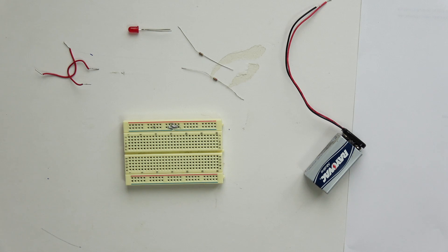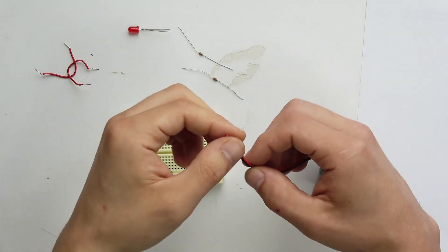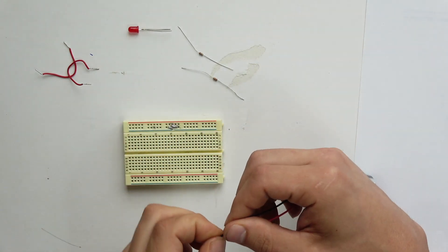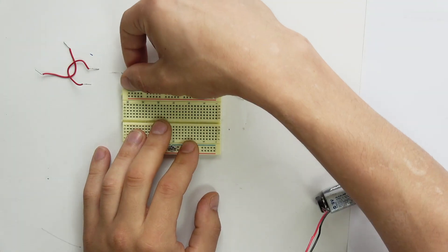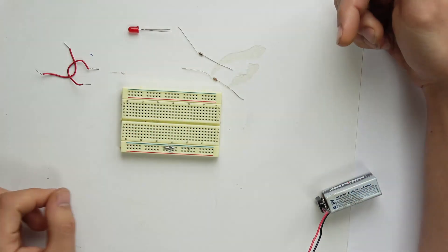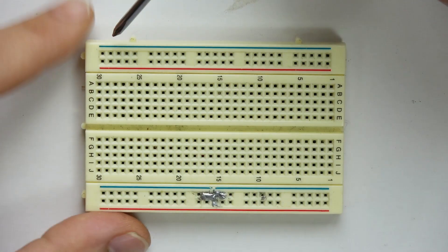A breadboard is pretty much like a solderless circuit tester — you can create and test circuits without having to solder them. So it's perfect for learning, essentially. The way a breadboard works is you have all these lines that go across and then they go down like a little grid.